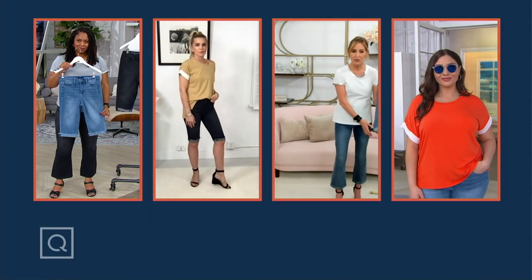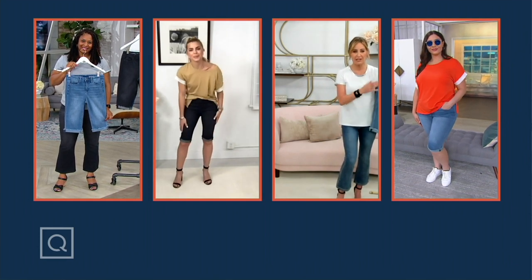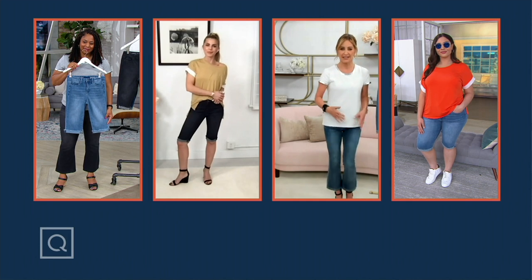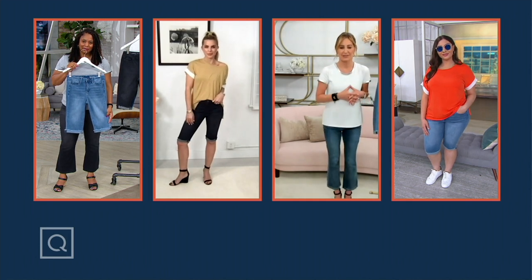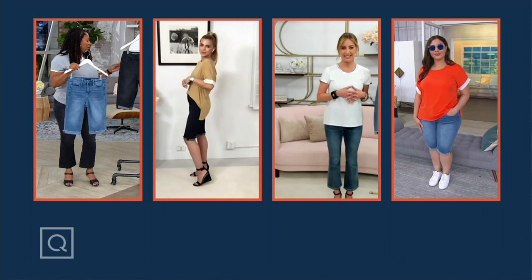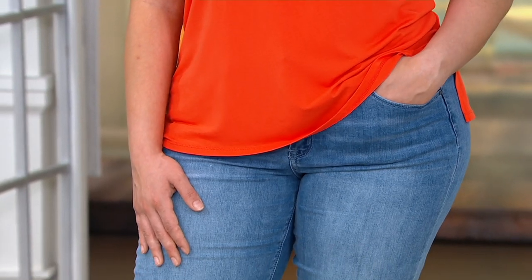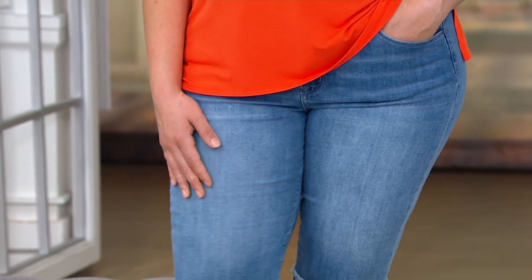The adjustability is amazing. Because they are that lighter weight, you can just keep rolling until they get right to where you want it, or pull it down for the maximum length. The inseam is 15 and a half inches. Gia, you are five nine, so they hit her right over the knee. Looks perfect.